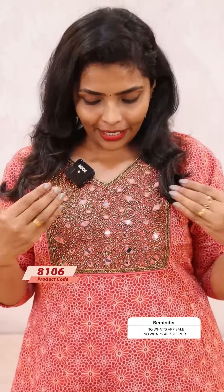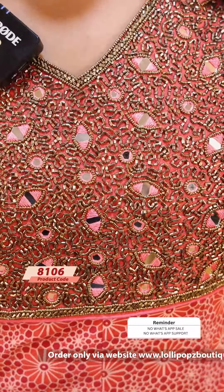I have to show you a beautiful bright shade. There is a peach-pink shade for the same kind of handwork. The price is 1599.